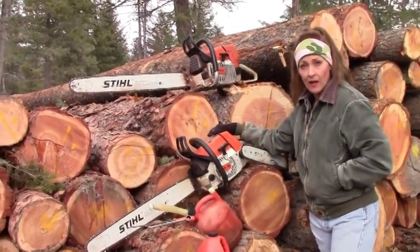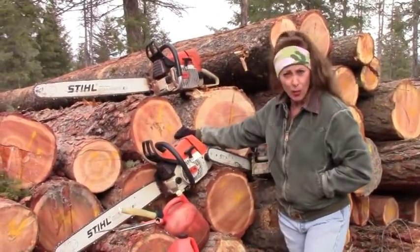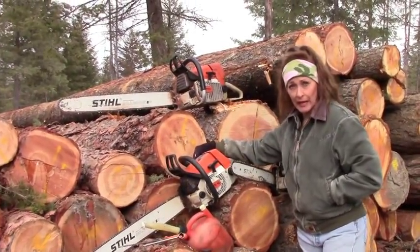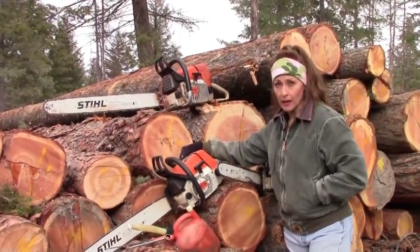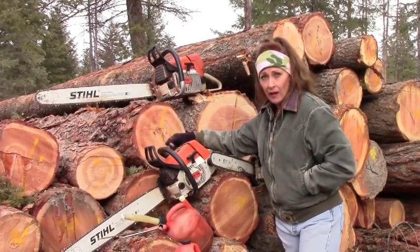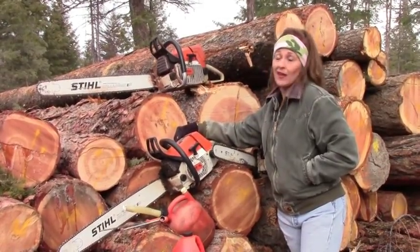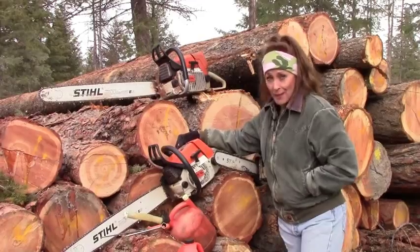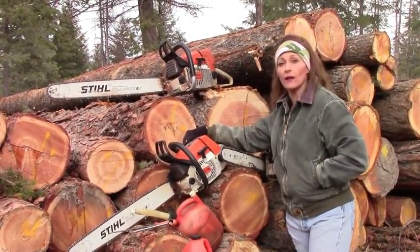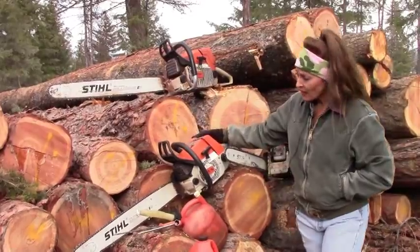Different saws for different sizes and different tasks. If you're going to buy a brand new saw, wherever you buy it they'll give you all that information. If you're going to borrow a saw from somebody, definitely make sure you can handle it — that might depend on whether you're a man or a woman, how big you are, and how strong you are. Don't ever run a saw you can't handle. I've done it and it's really dangerous, especially when they kick back. Talk to a professional about what kind of saw you're going to purchase or use.